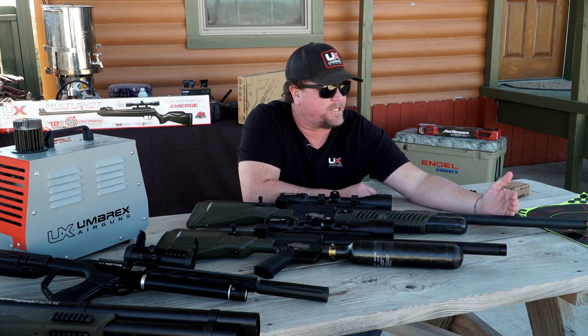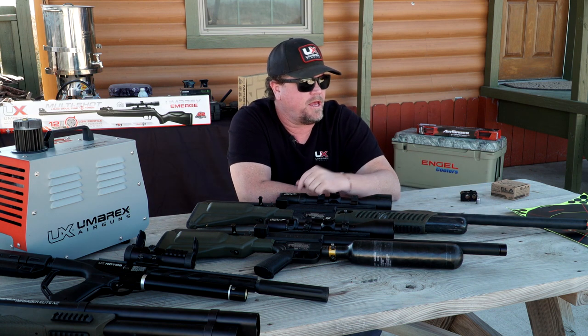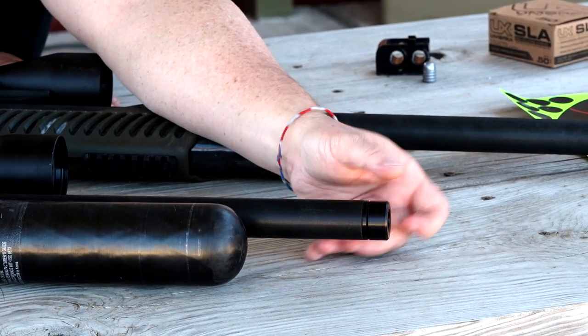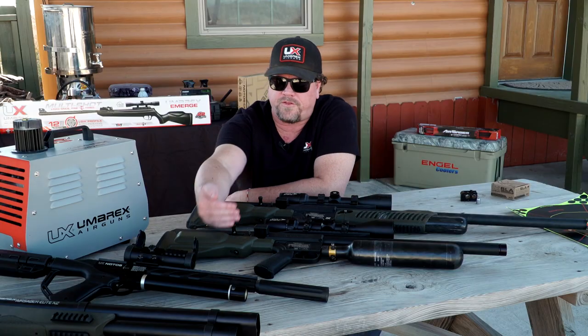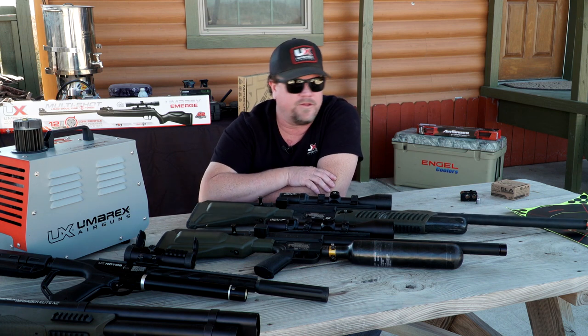The biggest noticeable difference is we've chopped it down. When we go to the carbine length, we're down to a 22-inch barrel. This one comes pre-threaded, ready for your moderator that you want to put on the front. All you have to do is unscrew this and attach it right on from the very beginning. All the functionality is exactly the same from the original Hammer to the carbine, other than the shorter barrel.